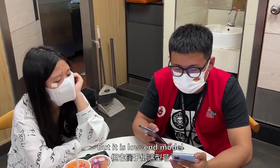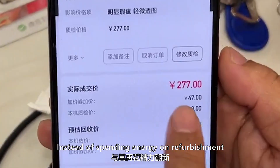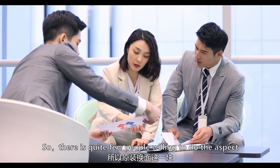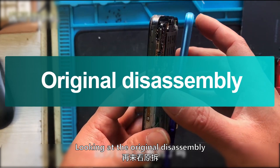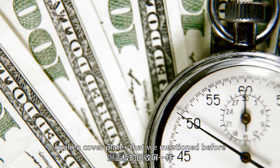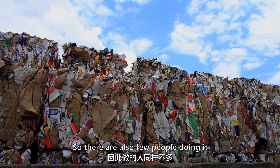Why are original screens so scarce? The Y20 is a popular but low-end model with a low price, so its recycling value for refurbished cover plates is low and barely profitable. Instead of spending energy on refurbishment, it is more practical to use the original LCD module directly, so very few people do cover plate panel changes. Similarly, there are fewer people doing original disassembly — the recycling value is low, profit is low, and cost performance is low.